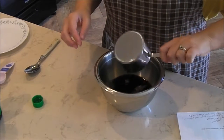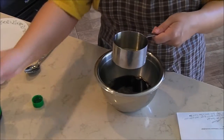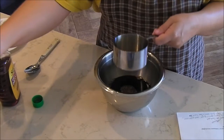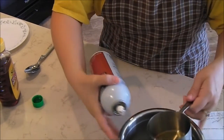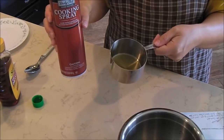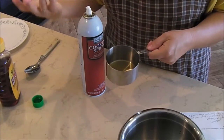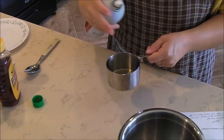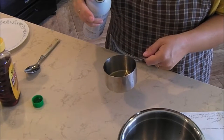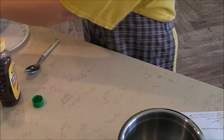I learned a little trick years ago on a cooking show — when you use honey, you take cooking spray and spray your measuring cup, and then you pour the honey in and it will just slide right out. I'll show you. I'm going to spray this cup — I'm using the same one for soy sauce since it all goes in the same recipe. They want one cup of honey, so I'm going to spray the cup and measure it out.